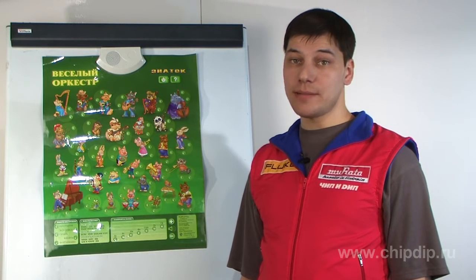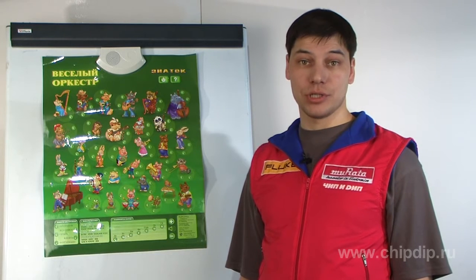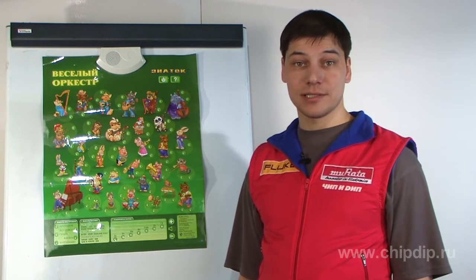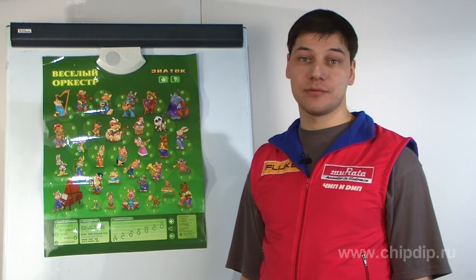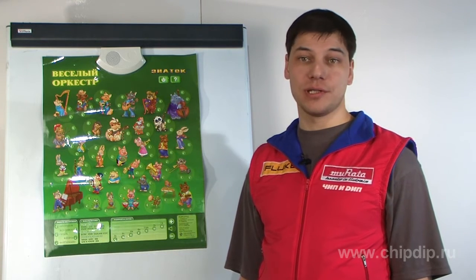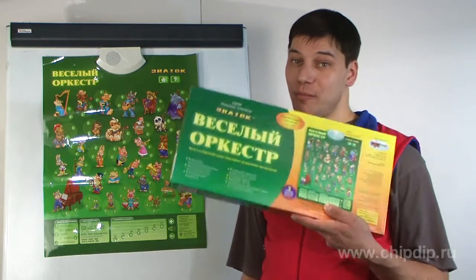No one doubts that even younger children need development and education tools and electronic posters to develop their intelligence. Nowadays many parents try to create the best conditions for their children to develop their skills. Electronic posters of the Aspera series will help you with this.